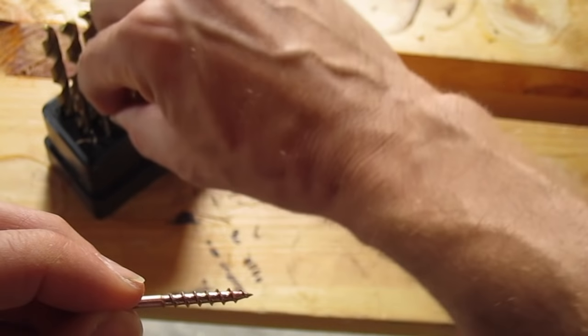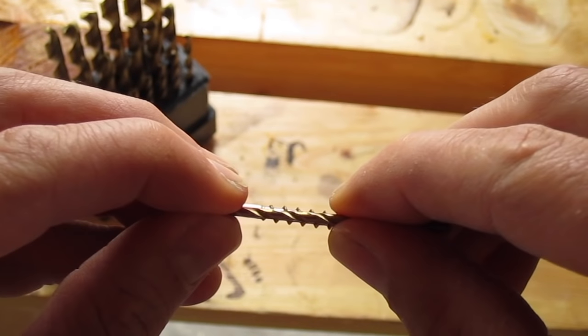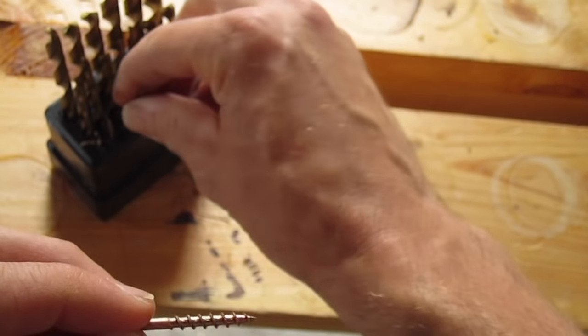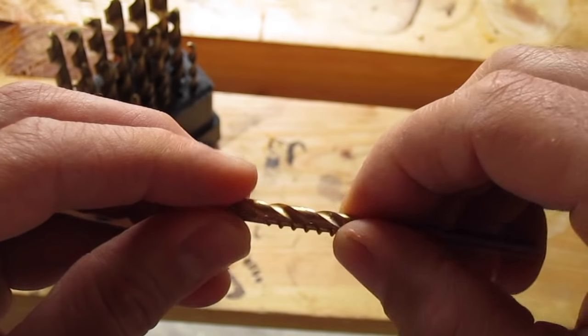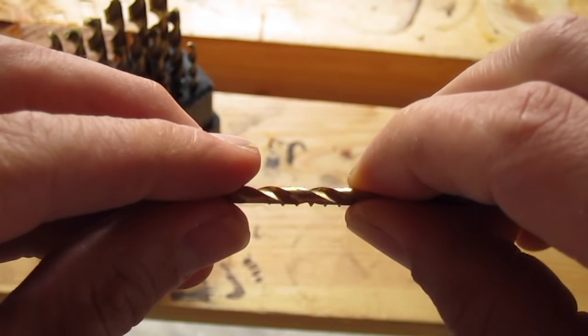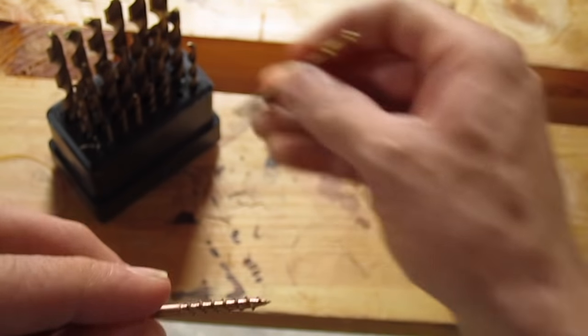Let's try a smaller one. You can see even more, so that might be a little bit better. And let's pick a bigger one. You can just barely see some of the threads on both sides of the drill bit, so this one would probably not be a good size.